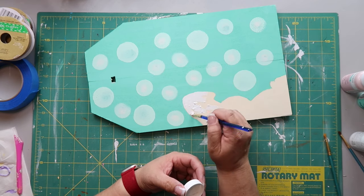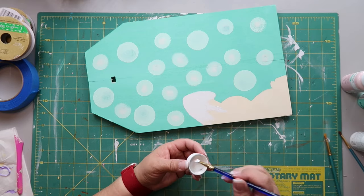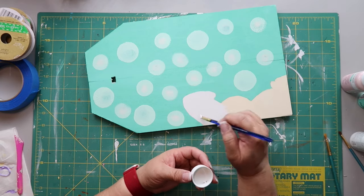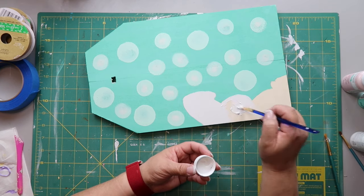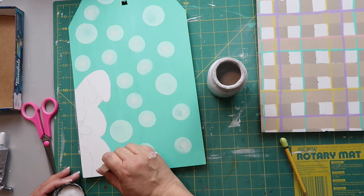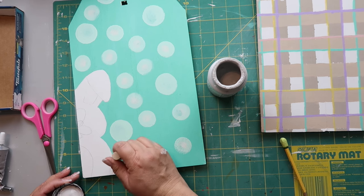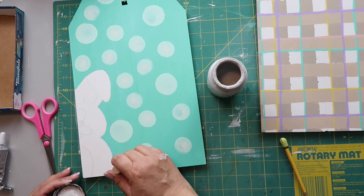While that's drying I'm using Folk Art paint in white to paint the bunny — I say coloring in, but it's actually painting, not crayons! Then I'm using Parisian Gray from Waverly and a sponge dauber to fill in the tail area and the snout area on the bunny's face.